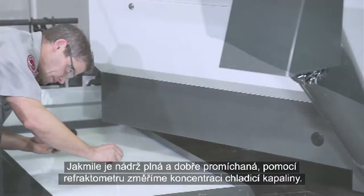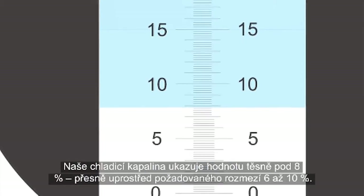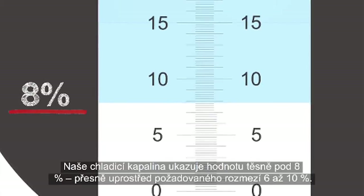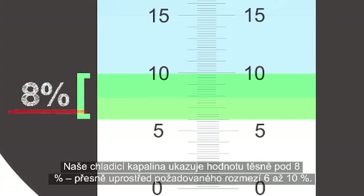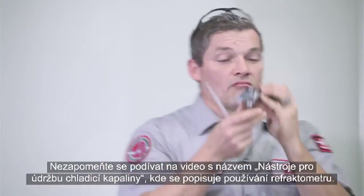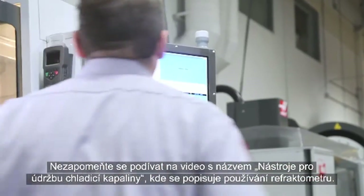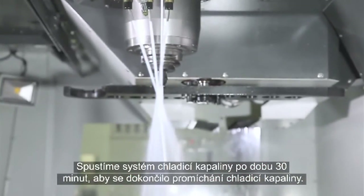When the tank is full and well mixed, check the concentration using a refractometer. Our coolant sample shows a reading just below 8%, right in the middle of our desired 6–10% range. Be sure to check out the Tools of Coolant video for information about using a refractometer. Run the coolant system for 30 minutes to give the coolant one final mix.